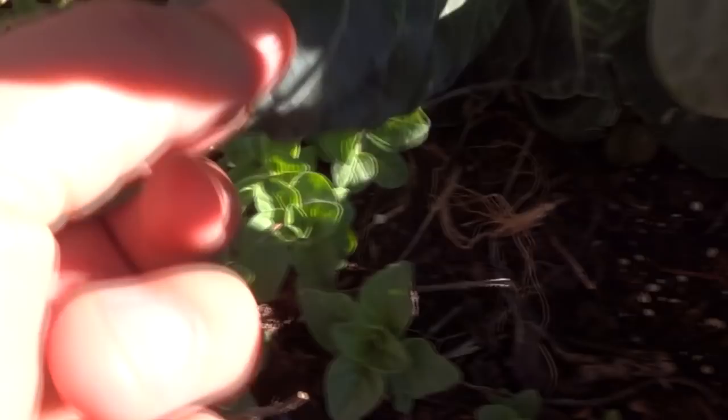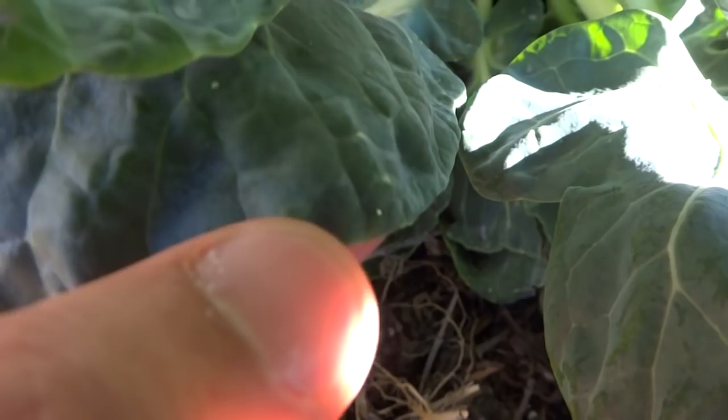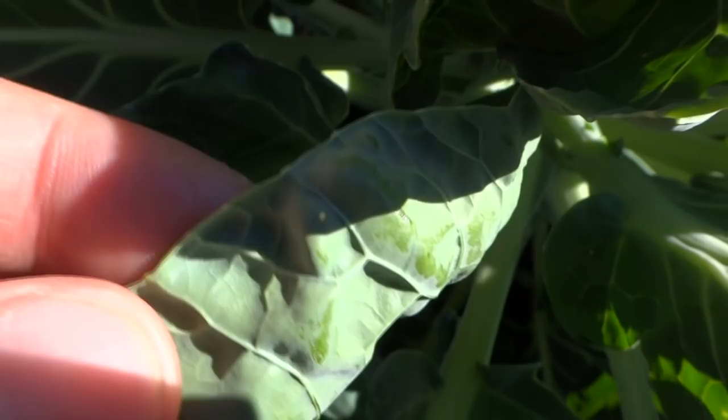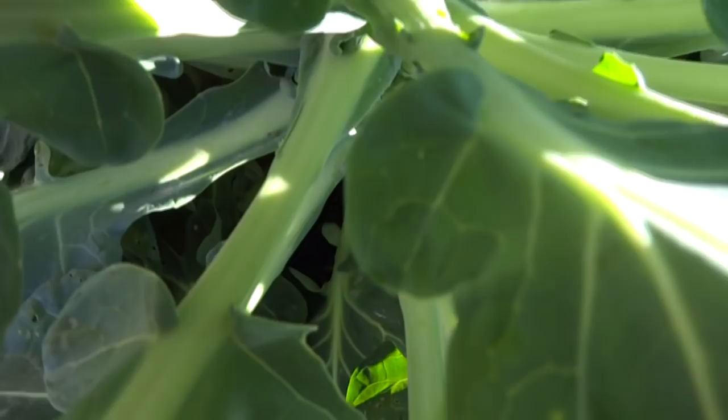If you come out here and you see any speck of a little thing attached to the leaves, those are usually what the eggs look like — and they're everywhere. Look at this, there's one right there. They're very difficult to remove because they're very hard to see. See, there's one right there.